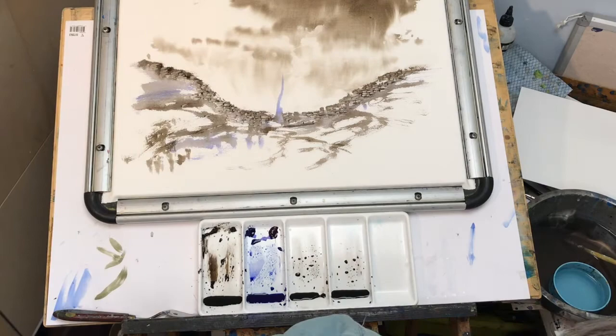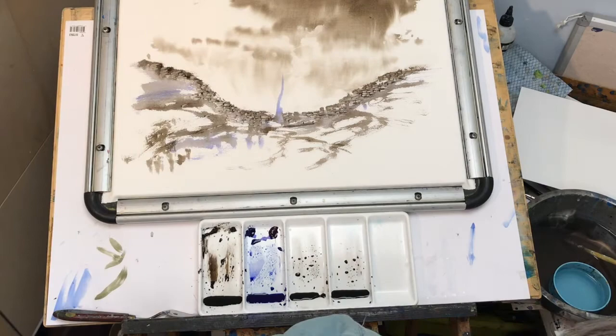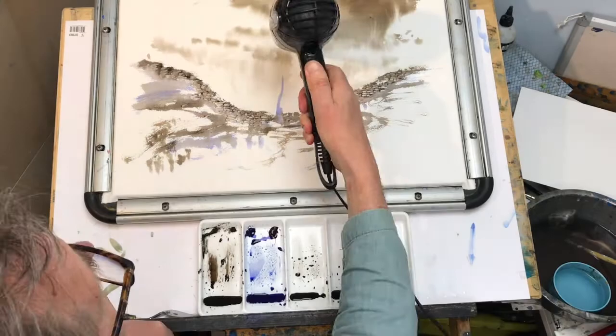So now I've got to let that dry off again. I would let that dry off naturally, otherwise it will spoil the effect if I use a hairdryer. But I haven't got time, so I'm going to do that now.